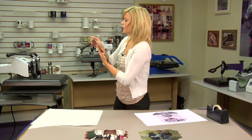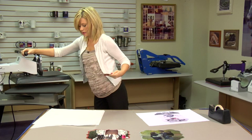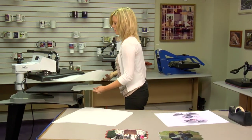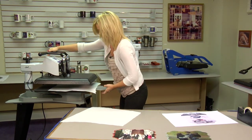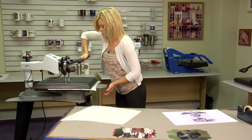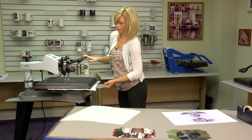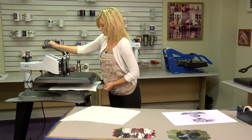What we're going to do first is remove the protective film on our substrate. If you can't find the film, it's always easy to just put it in the press for a few seconds — it will peel up on the film. We don't want to get it too hot because it will make the whole piece very hot and hard to work with, so just a few seconds.